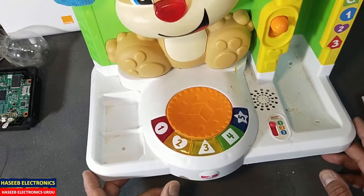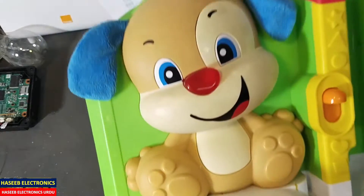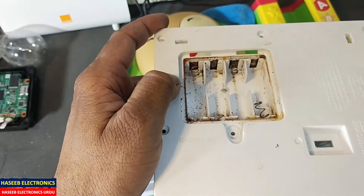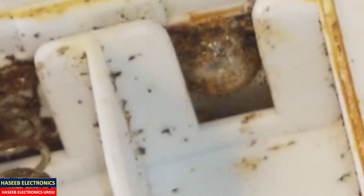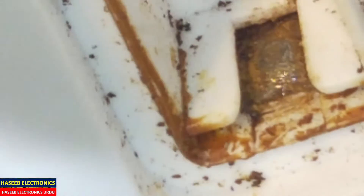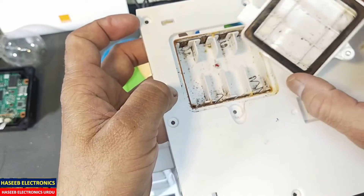Assalamualaikum warahmatullahi wabarakatuh. Friends, welcome back to my channel. While repairing this baby trainer, I opened the battery cover. This game was using 1.5 volt touchline batteries. These batteries were leaking and in very bad condition. The batteries were stuck with the springs — we can say they were melted — and we can see corrosion here, damaging the battery housing very badly. Even the battery cover was also stuck with the batteries.